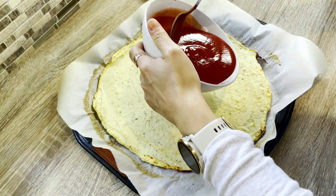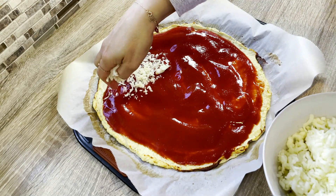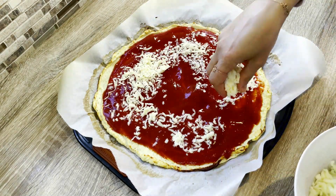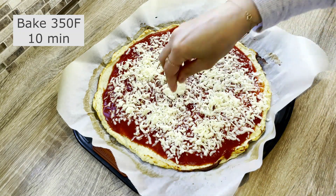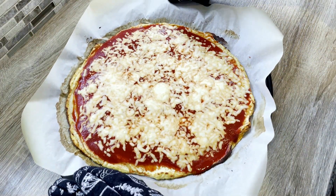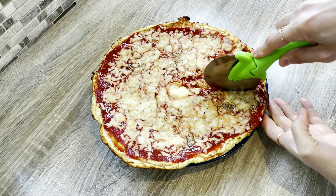It's now time to add the toppings. For this recipe, I'm using sugar-free tomato paste. I spread the tomato paste over the crust and add a layer of fat-free mozzarella cheese. Finally, I pop the pizza back into the oven at 350 degrees Fahrenheit for another 10 minutes, or until the cheese is melted and bubbly.